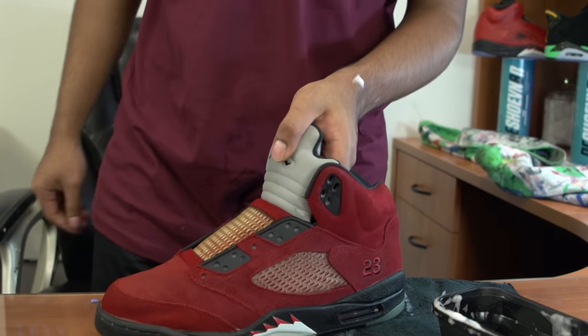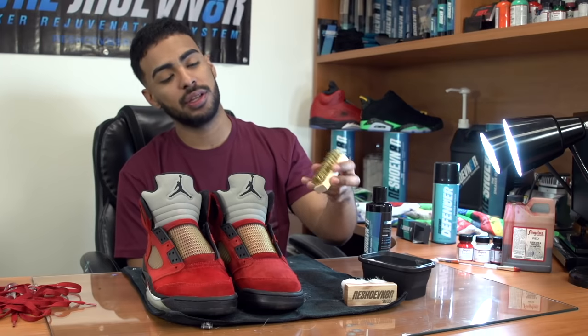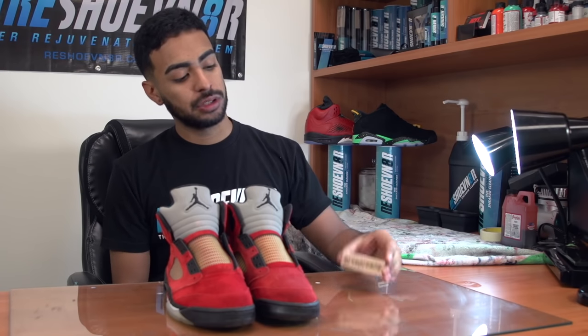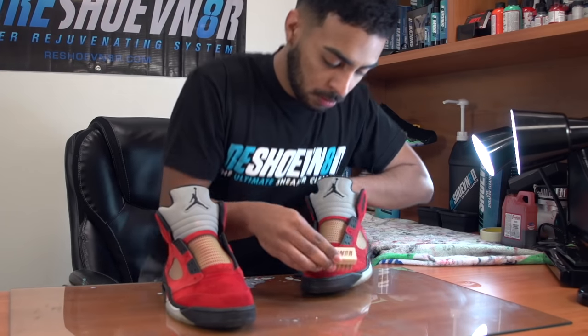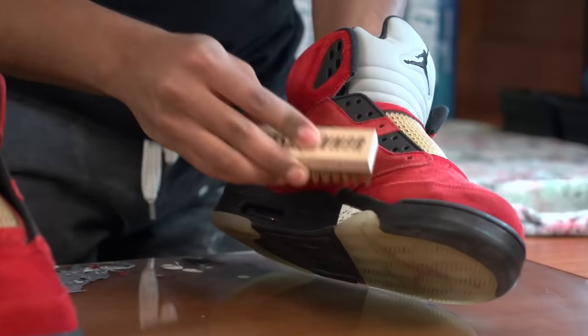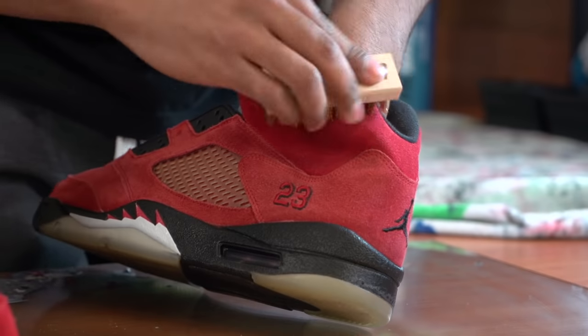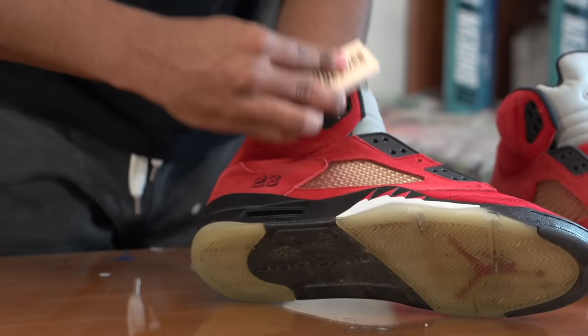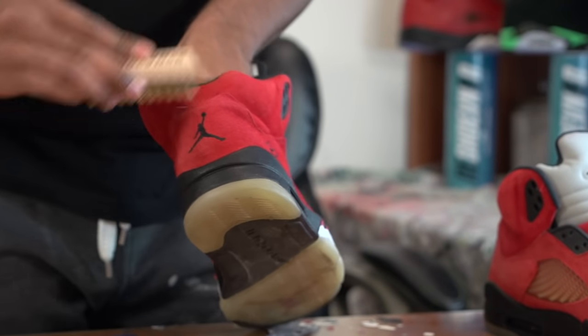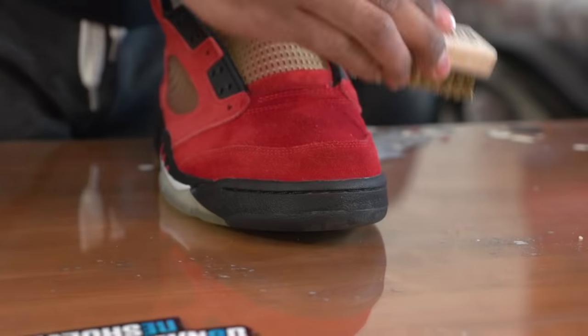All right, so we're going to let this sit for a few hours, then we'll be back to reset the nap on the suede using this brass brush. So we're back after letting the shoes dry overnight. We're going to go ahead and use the brass brush to reset the nap on the suede. The brass brush is an important tool when cleaning suede — it helps by bringing back the original soft texture after they've been cleaned. Important tip: only brush in one direction. Going back and forth can permanently ruin the suede.